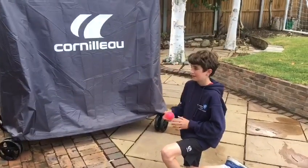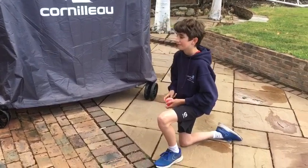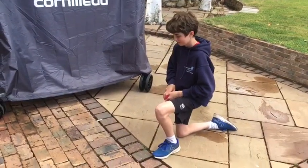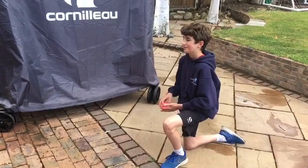Hi everyone, Chris McKay again, and this week we're going to be working on bowling. For this drill all you need is a ball, and you can see here that Sam is on his knees and he's just going to be focusing on the upper body action that he should be bowling.